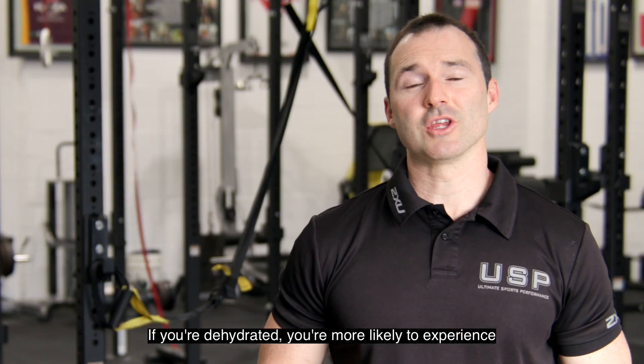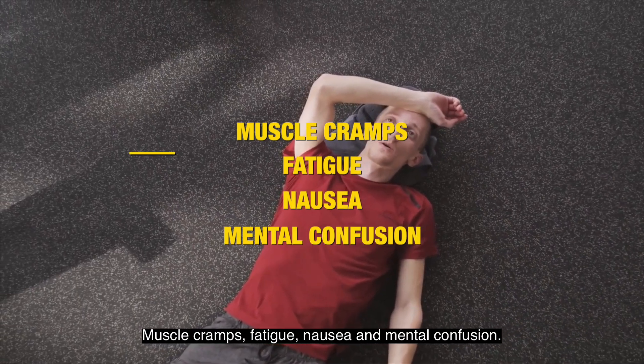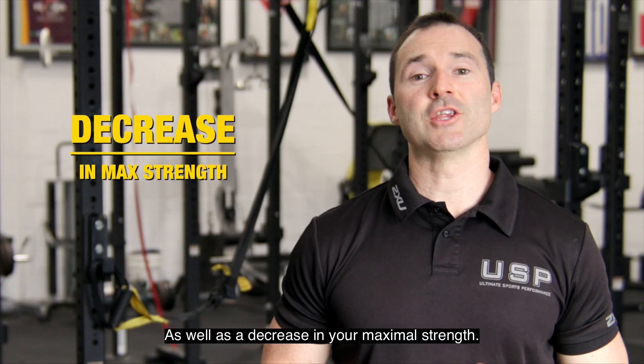If you're dehydrated, you're more likely to experience muscle cramps, fatigue, nausea and mental confusion, reduced decision making, motor control and concentration, as well as a decrease in your maximum strength.